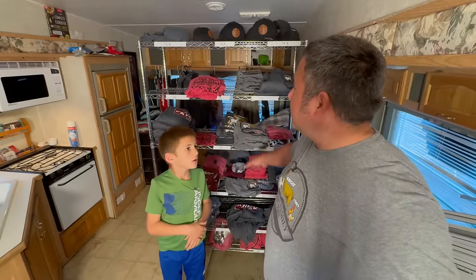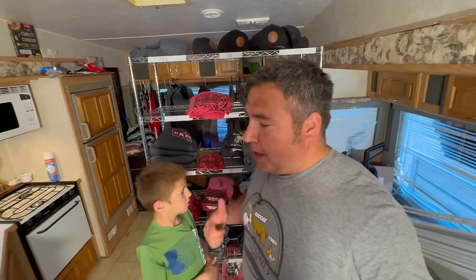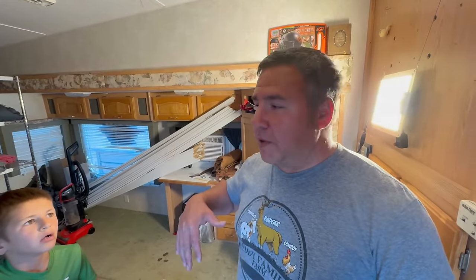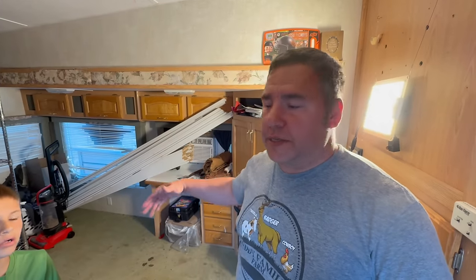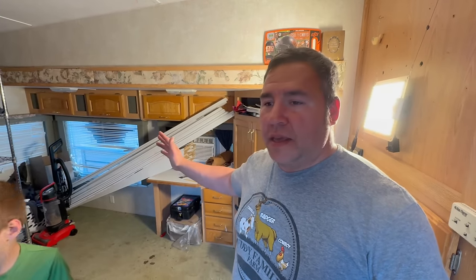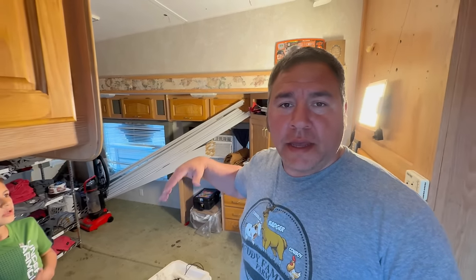This is the RV we used to live in if you're new to the channel. It has changed into a storage building, a merch room — this is all the merch we have left. If you're interested, there's a link in the description box. It is muddy. Steph didn't even want me to come in here and record, but here's the deal — we're not living over here. When you leave this thing closed up for a while, it just attracts dirt and bees.